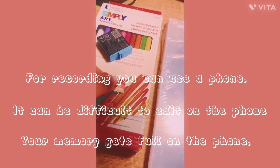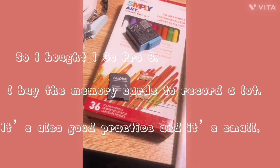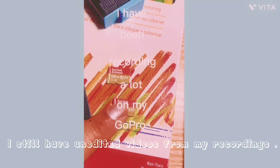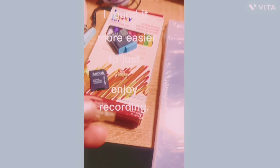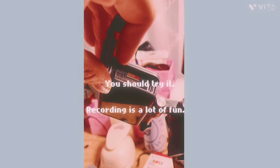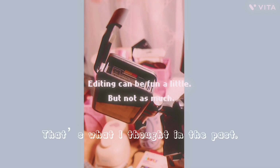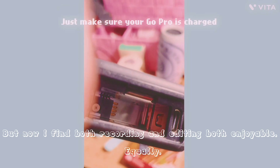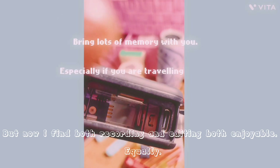It also depends on what type of social media you use. If you use Instagram or TikTok, it's best to film vertical, and for YouTube videos it's best to film horizontal. The same principle applies to pictures — you frame based on the platform you're posting to.